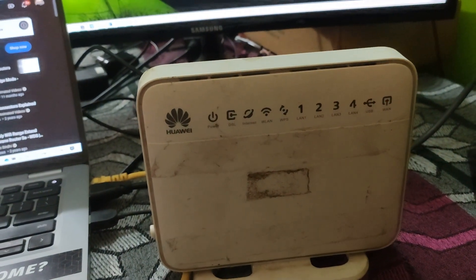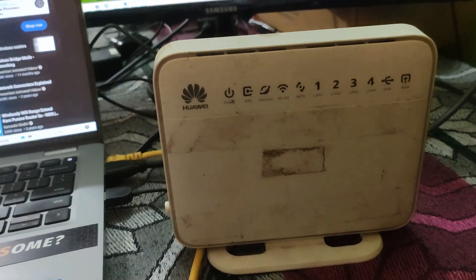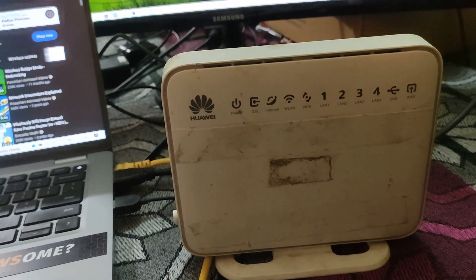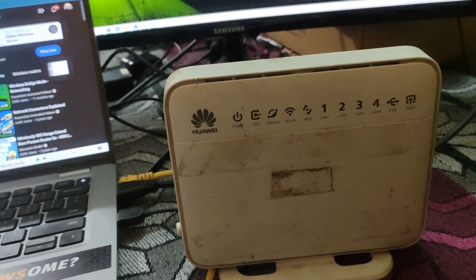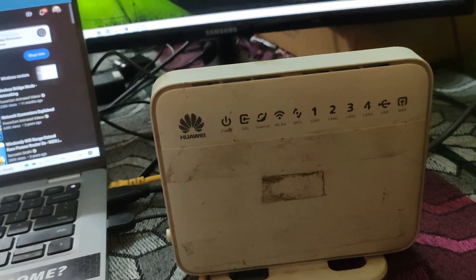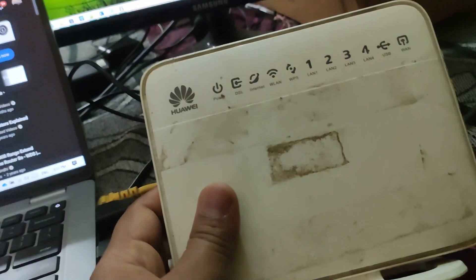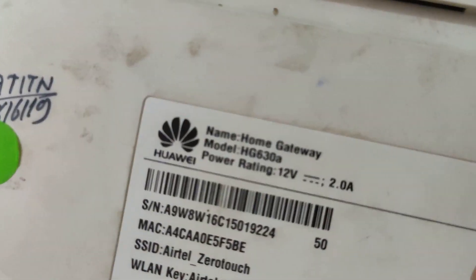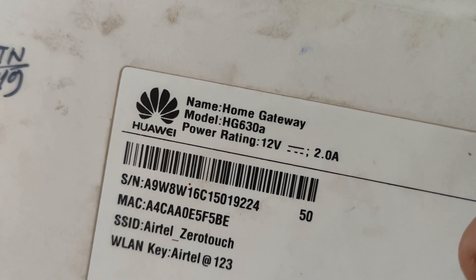Hello friends! In today's video I will show you how you can use your old Wi-Fi router as a Wi-Fi repeater, a Wi-Fi extender, or an access point. I have this old router and the model number is HG630A.